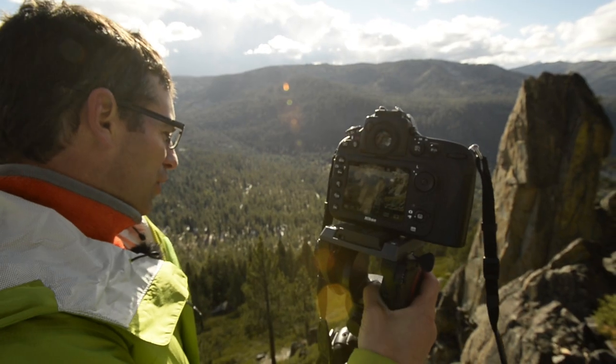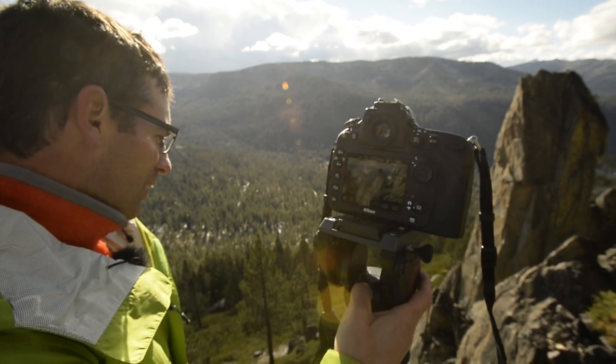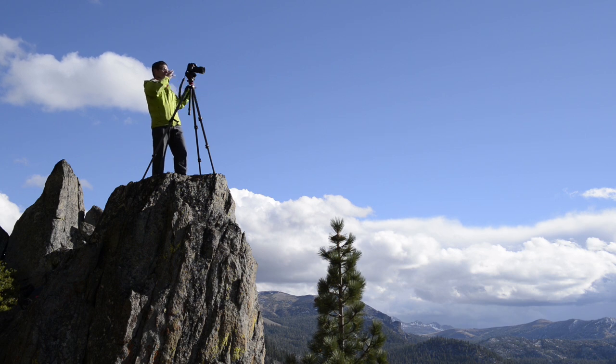When I'm shooting video with Beth Rodden, I recognize that she's hanging on the side of a vertical wall, and it's not easy, even for the world's best, to be in that position. So I'm very conscientious of what I ask her to do and how many times she can repeat those movements.